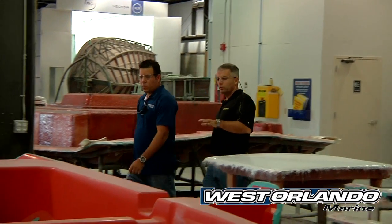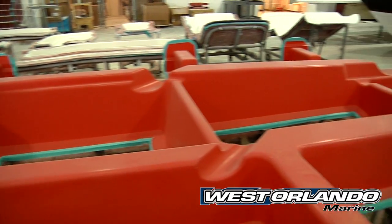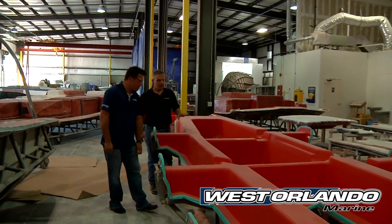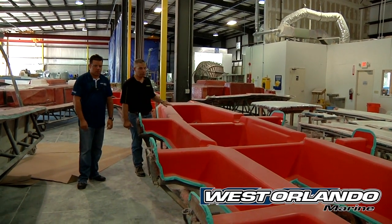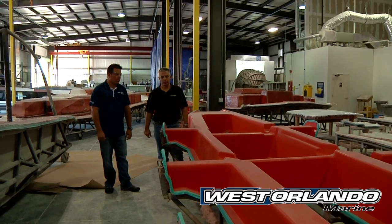This is the mold for the stringer grid that goes in the boat. You can see by looking at it just how much thought and design went into this. There are reliefs for chase tubes, reliefs for plumbing rigging, areas for the fuel tank to mount, for storage compartments. Even the structural support at the transom is designed into the grid.